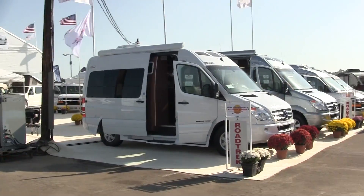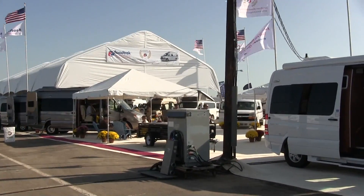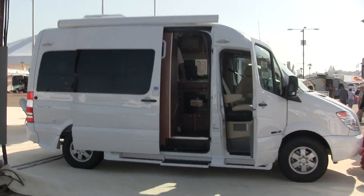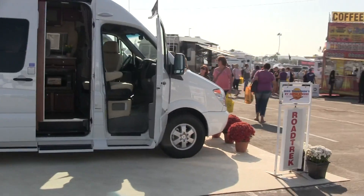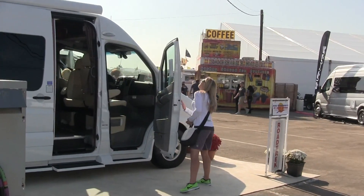Today we're taking a look at Roadtrek. They were there in force. They had quite a display, but there was really only one model that I was interested in, and that was the E-Trek — and that's not it. Why are we looking at this one? Because you're in it, and I think you're cute. Aw, you're a good husband.